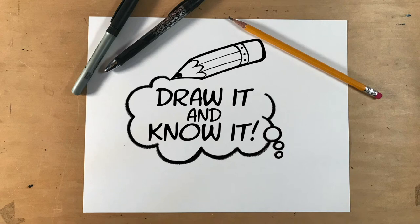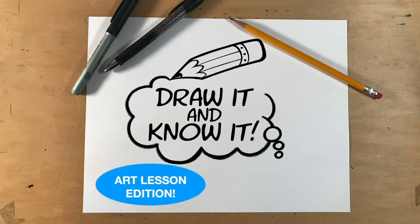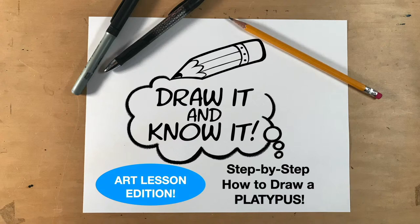Hello and welcome to this edition of Draw It and Know It. I'm cartoonist and illustrator Dan Letha for the Ministry Reasons for Hope, and today we're going to have an art lesson edition. It's a very unique, fun, and popular animal — this is a step-by-step how to draw a platypus. So let's get going.